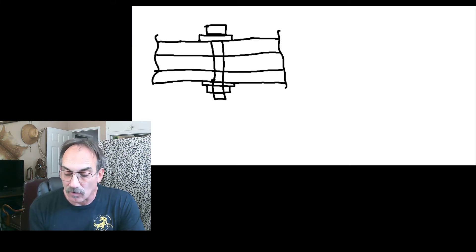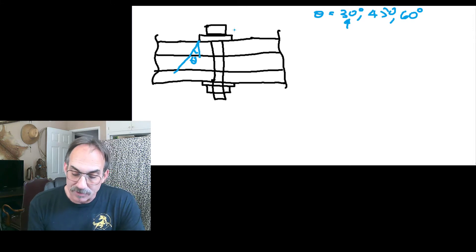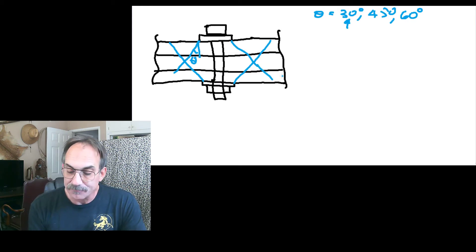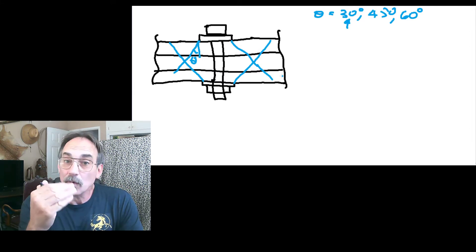What we're going to do is fan our load out by whatever assumed angle we're using. Typically, common angles would be 30 degrees, 45 degrees, or 60 degrees, with more folks potentially arriving around 30 degrees as a representative number. However, this is an approximate calculation, so there's value in keeping it simple and using 45 degrees. I have another video on this, so I'm going to focus on the difference with multiple plates.